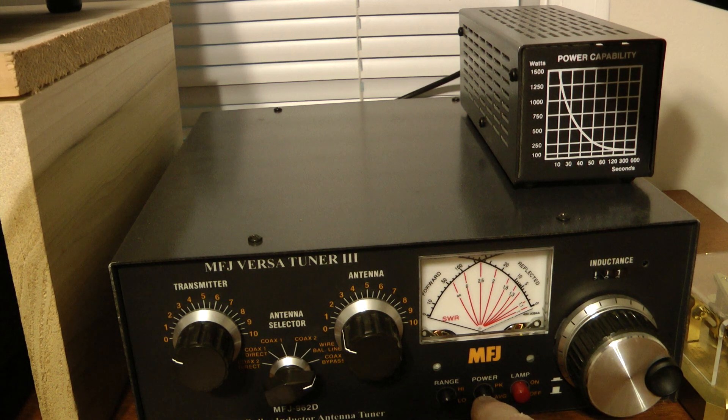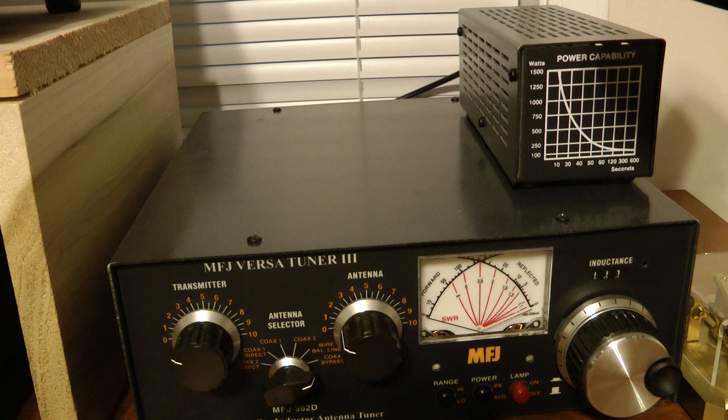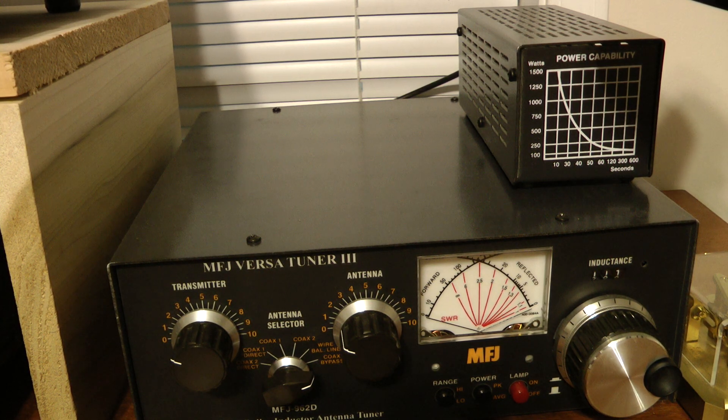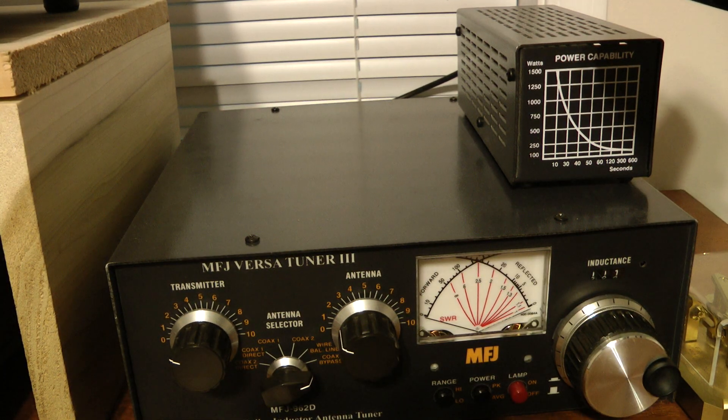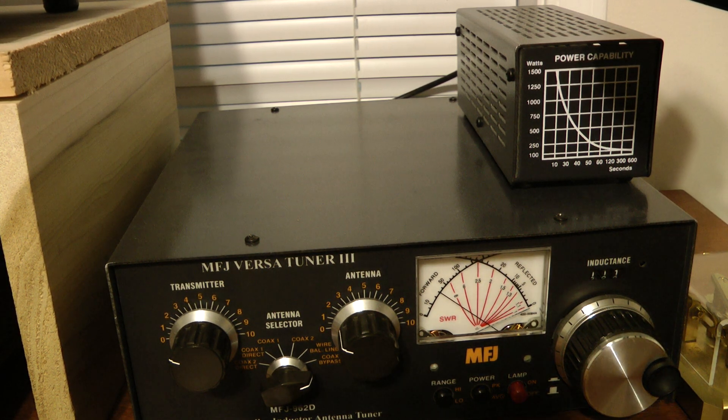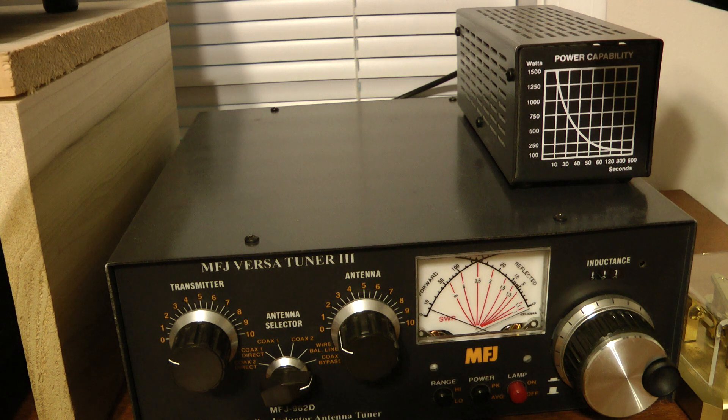The next thing I want to show you is what it will do on sideband. I'm going to go to peak mode and the high range, and I'm going to switch my radio to single sideband. I am keying into the dummy load, for anyone that's concerned about that. Let me key up here — hello, testing, one, two, three. It's peaking up close to 400 watts. You can get 400 out of it or more by changing your output power from the radio to 12 or 13 watts. I generally leave it at 11 watts on sideband and 10 watts on CW.